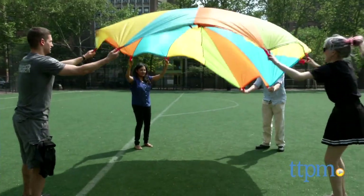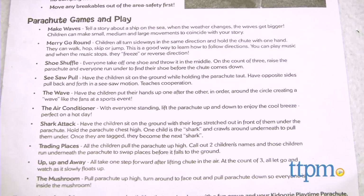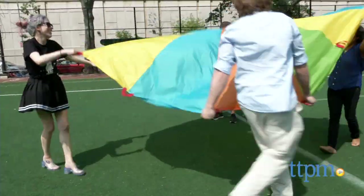An instruction sheet with 10 games and activities is also included. This sturdy nylon is lightweight and folds easily to store in the storage bag, which is also included.